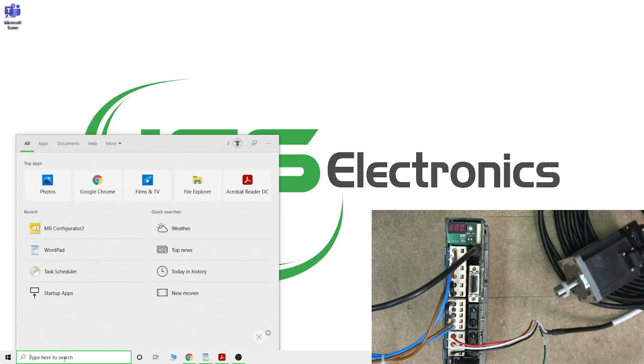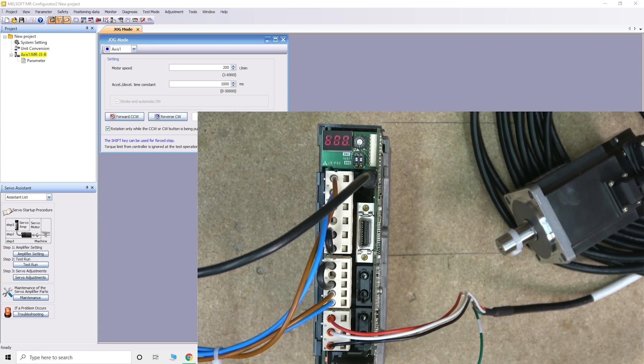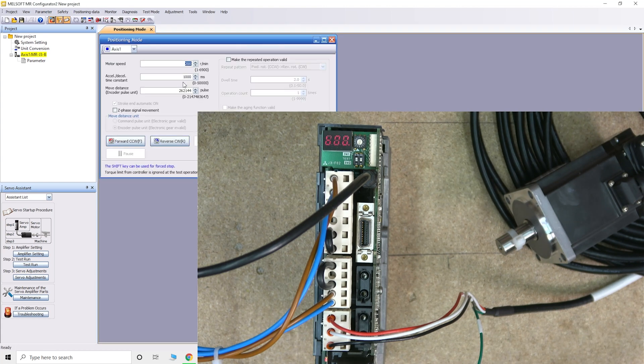Here we are. Let's get MR Configurator going. I will leave a link in the description below — I already made a video about the introduction and wiring of the MRJ3 drive. Check out the video in the description below; I talk a bit more about MR Configurator and where you can find it if you want to do this. First thing, let's check jogging — is that function working? It should do. Working fine there. Backwards working fine there. Let's do the position test — let's add a zero in here at 2000 RPM. There you go — seems to work perfectly. Can't say any more: looks like everything is going.